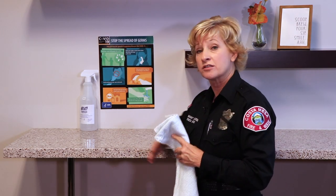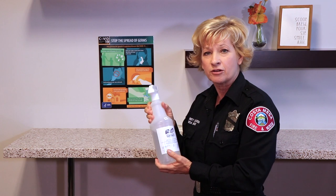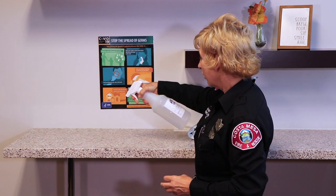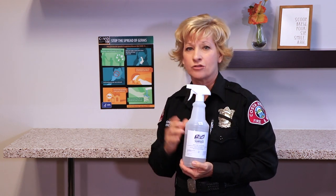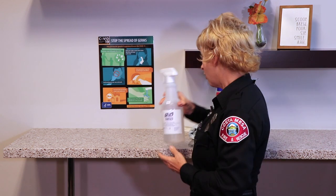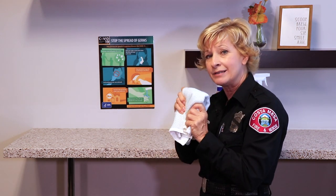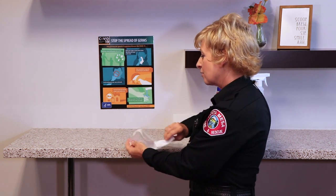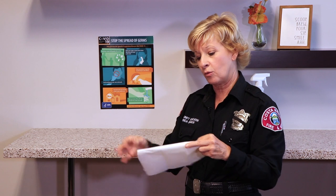Now once this surface is clean, I want to sanitize it and I go to a different kind of product. This is a product we're using here at City Hall. We're going to spray the product down. This sanitizer needs to sit on the surface for 30 seconds — so take the time to either practice your ABCs, say something fun, or sing a song, but wait for that 30 seconds before you go back in. Now we don't want to use that same towel that you cleaned with. Now we're sanitizing, so take some clean paper towels or another clean cloth to make sure you have it all set and ready to go.